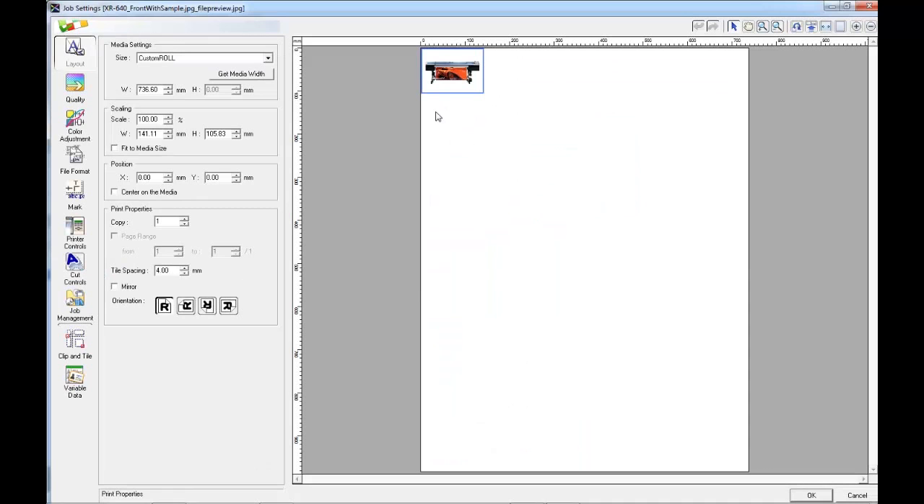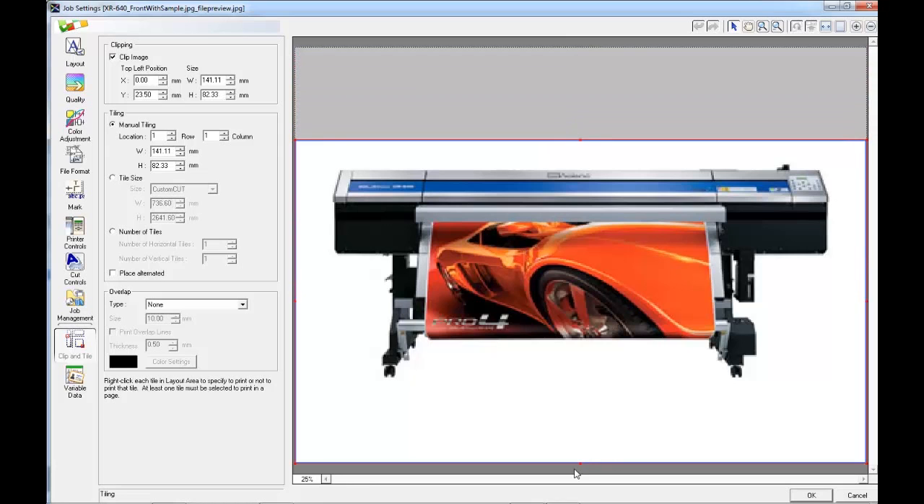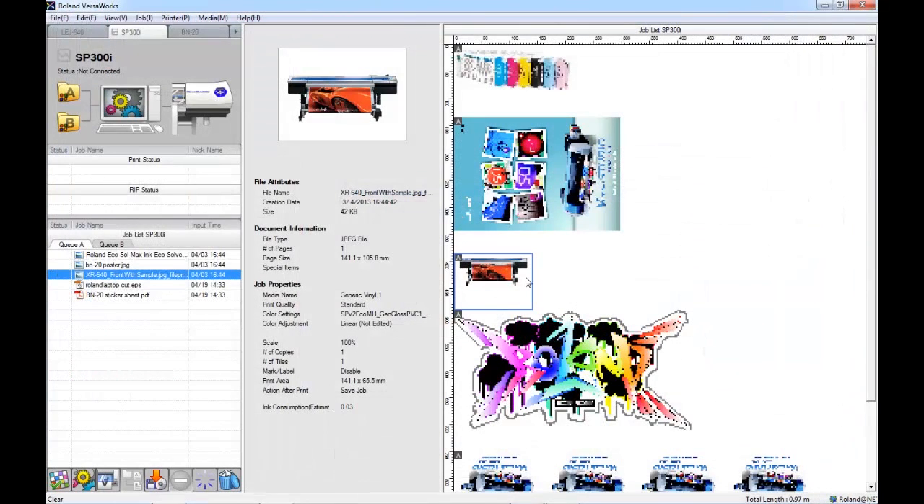Now I'm going to make one more further change to another file. So let's open up this image of the XR640. I'm just going to clip away some of the white space. There we are.